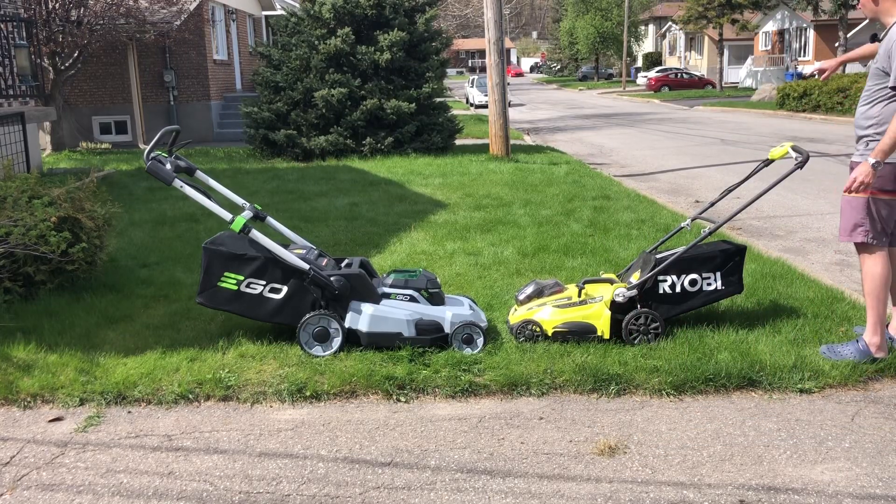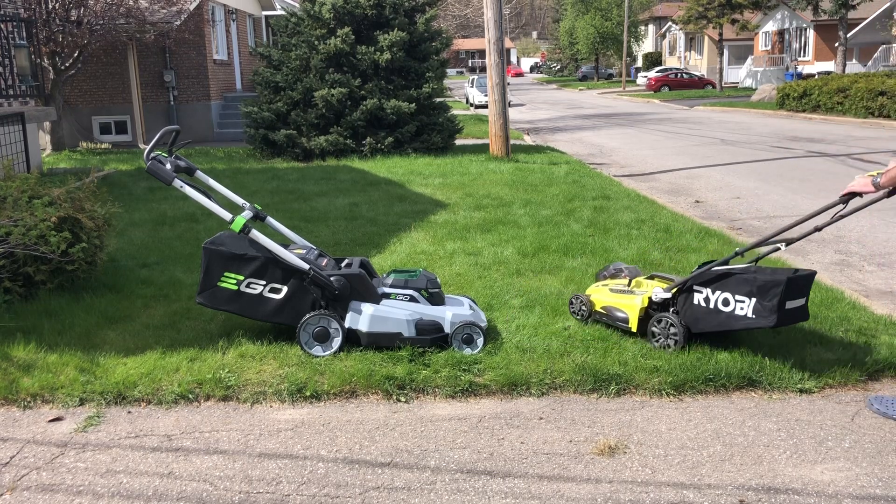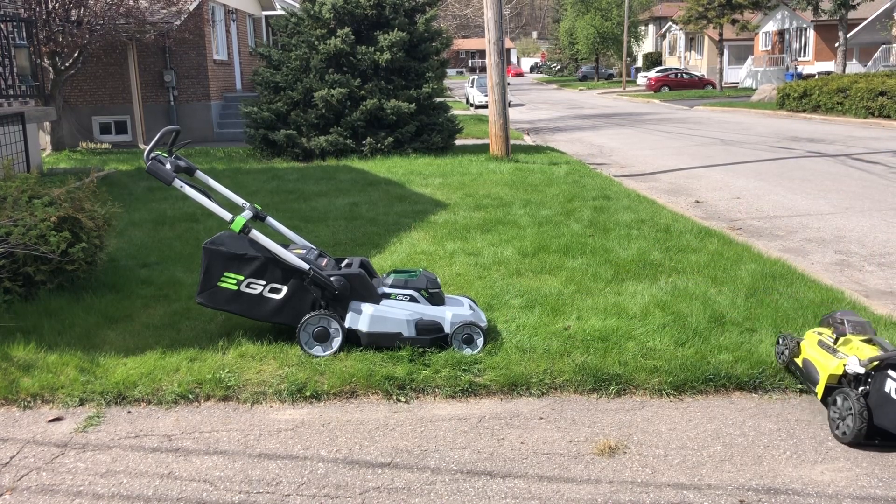Two passes — I'm just gonna go forward and back, and then I'm gonna take the Ego and give you guys my impression. Alright, let's go with the Ryobi.